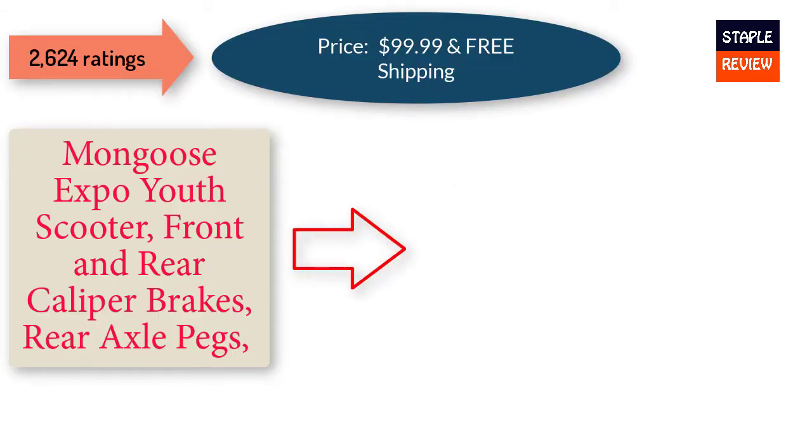Mongoose Expo youth scooter — front and rear caliper brakes, rear axle pegs. Price: $99.99 and free shipping.